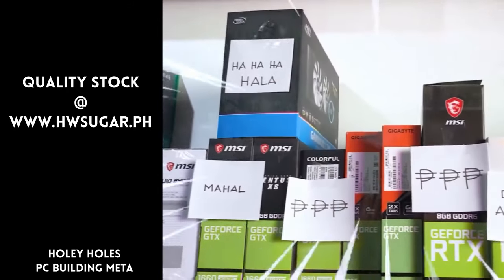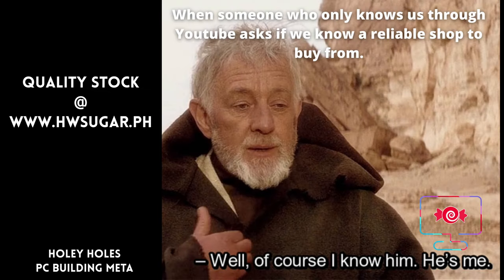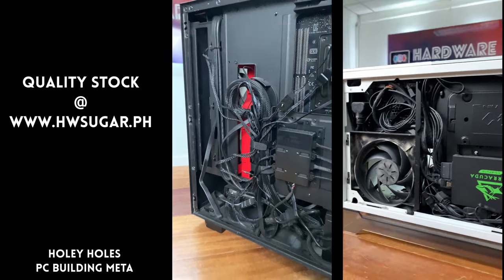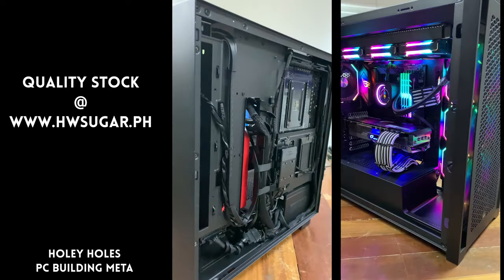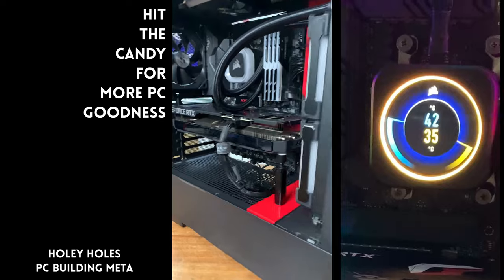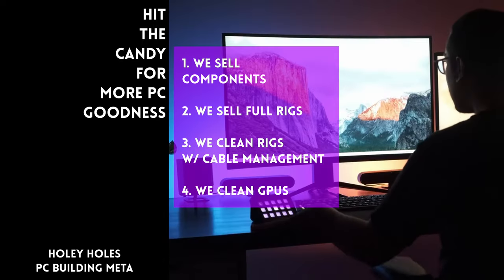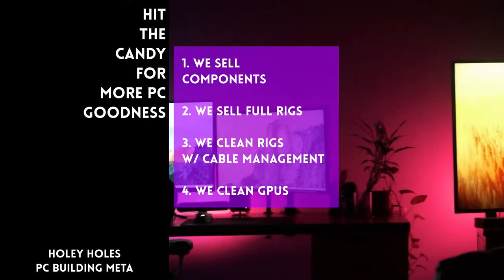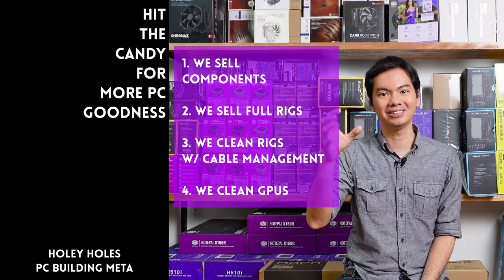Sometimes people ask if we know a trusted computer shop that won't rip them off. Actually, we do — it's us. Hardware Sugar is a full-service PC store. We sell PC components and fully-assembled rigs. We also clean computers, including cable management and CPU cooler repasting, and we clean and repaste GPUs as well. Our physical store is in Makati, and you can also buy from our site, www.hwsugar.ph, where inventory is always 100% up to date. We also ship nationwide. Thanks for watching, and maybe one of these days we'll see you at the shop.